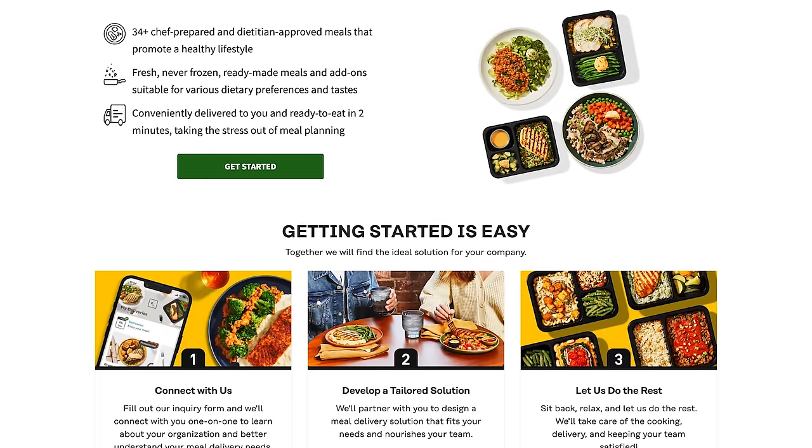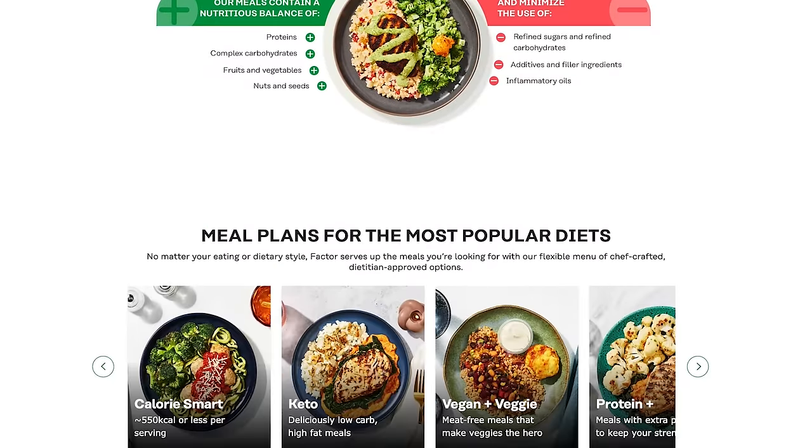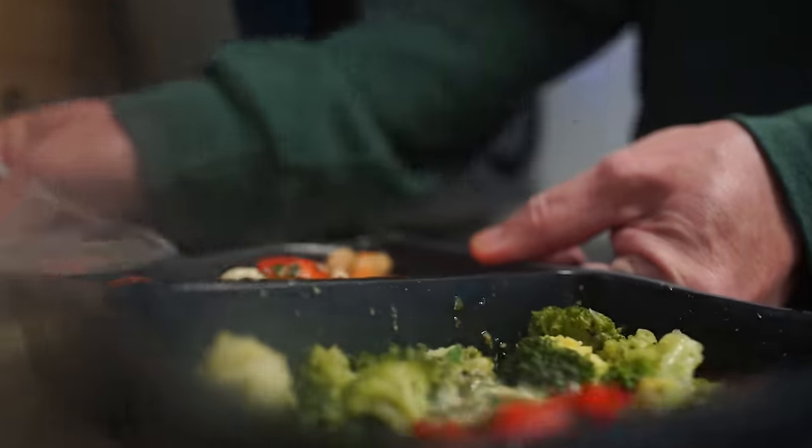This December, get Factor and enjoy eating well without the hassle. Simply choose your meal and enjoy fresh, flavor-packed meals delivered right to your door. Ready in just two minutes — no prep, no mess.